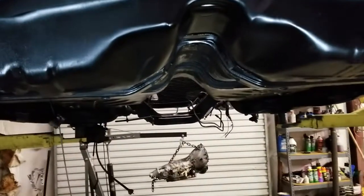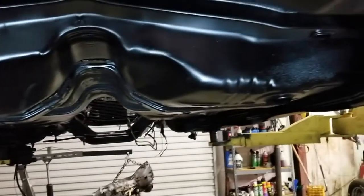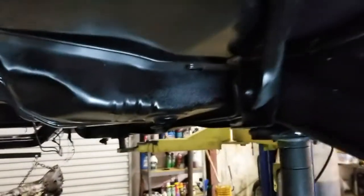Here's a quick look underneath the car. You can see John's did an excellent job cleaning it, spraying it, getting everything shined back up and touched back up. So when you look up underneath this car, it's going to look like a brand new one.